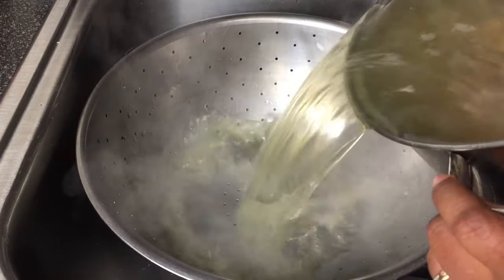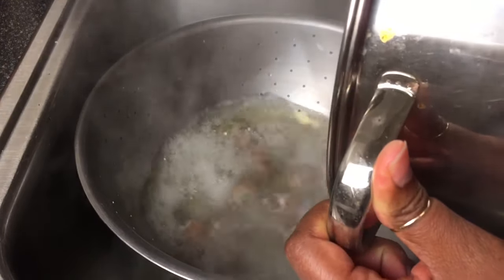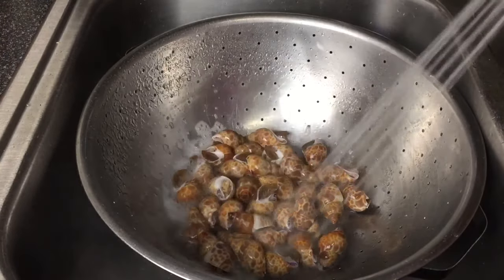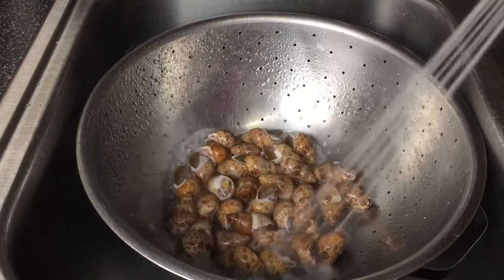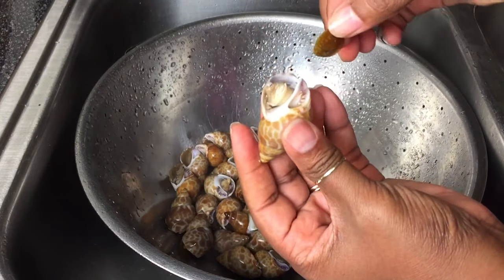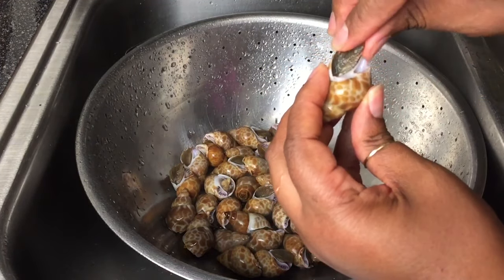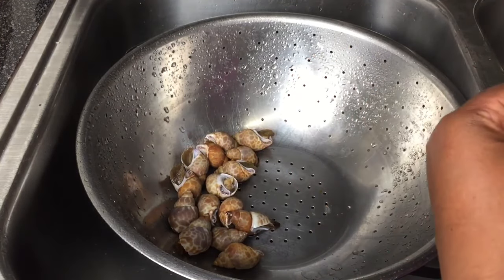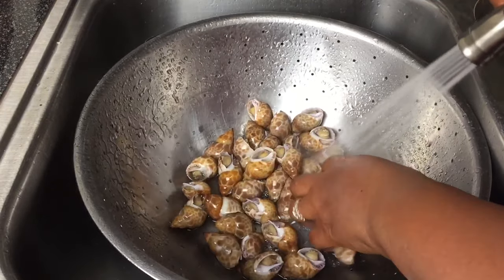After 20 minutes, pour the snails out into a colander. Spray the snails with cold water until they're cool to the touch. Now I'm going to remove the operculum — not all snails have these, so if your snails don't have them, just move on to the next part. I'm going to do one final rinse and then we're going to move on to finishing the dish.